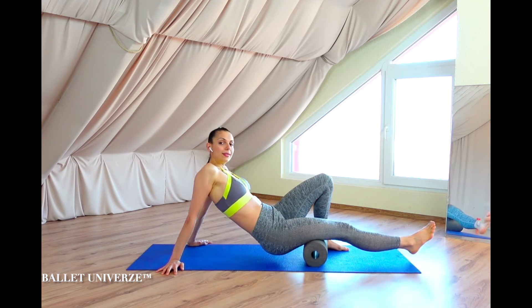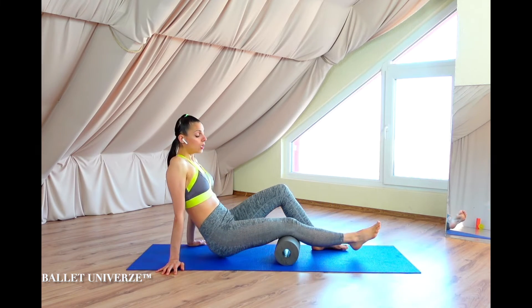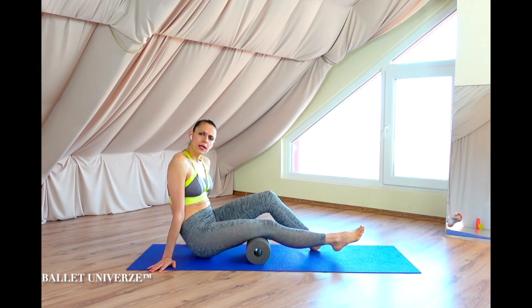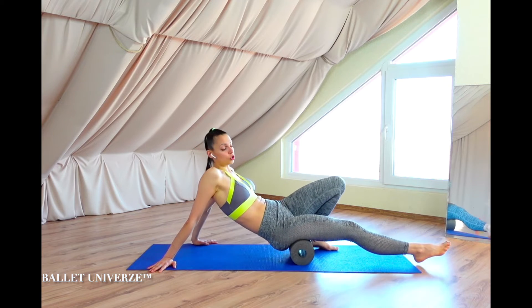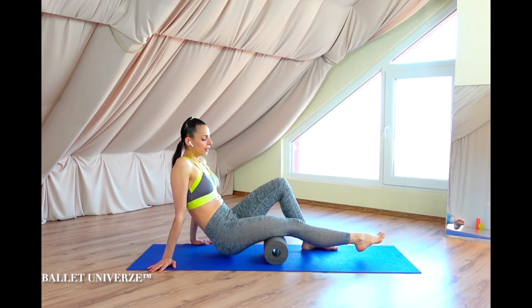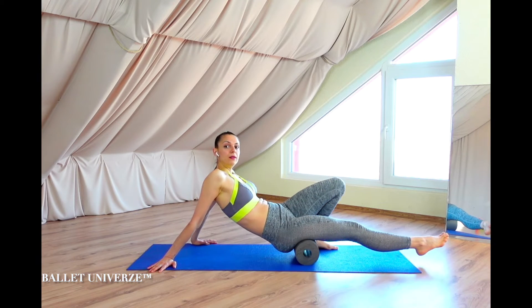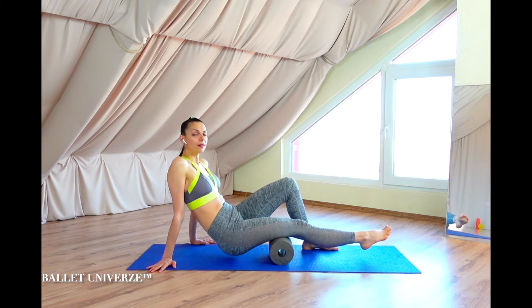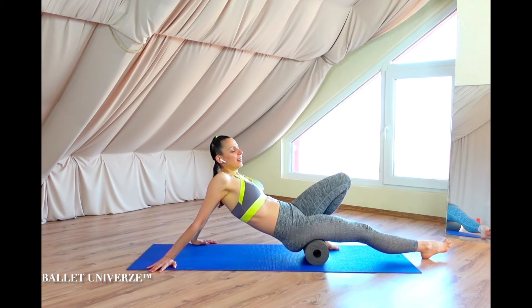Easily — take it slower if you need to. If you do a lot of biking and also a lot of running, this area will particularly need special attention. Continue rolling into the middle line, a couple more seconds. Keep the breath going — inhale, exhale.